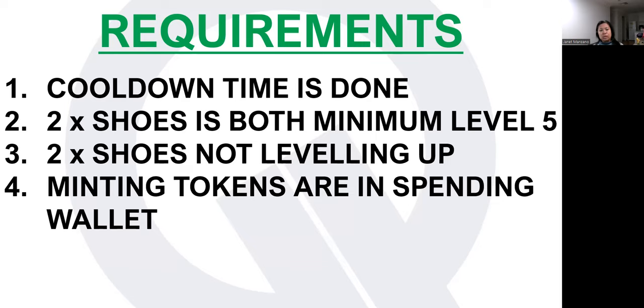Now that you know your investment costs, here are the other requirements. Number one, the cooldown time should have been completed. You need 48 hours after purchasing from the marketplace before you can mint. If you had transferred your shoes or someone transferred them to you for minting, you also need to wait 48 hours. I've already minted these shoes before, so I also need to wait 48 hours — and I've been minting every 48 hours because of the cooldown. I post my minting results on the Facebook page called StepN Global.